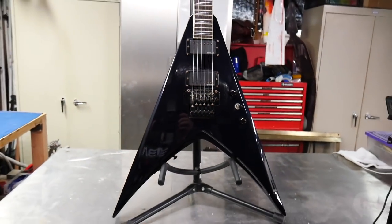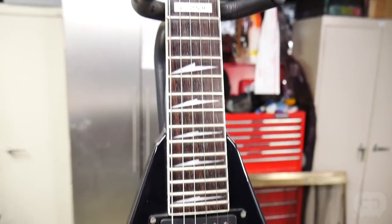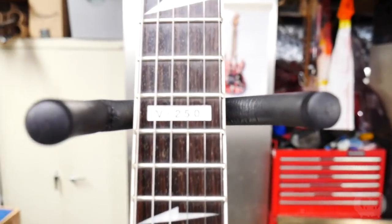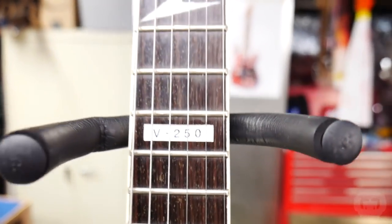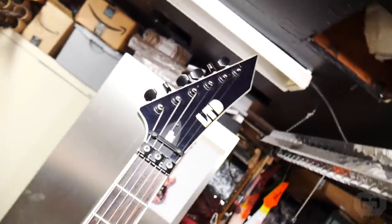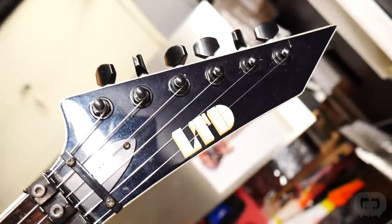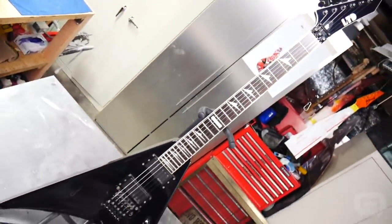This guitar belonged to Noah, and when he saw Trash to Thrash he reached out to me to see if I'd be interested in taking on this project. It's a really sentimental guitar to Noah because it was purchased for him by his late father when Noah was playing in a band back around 2000. He loved the guitar and, as he says, it was rode hard and put away wet — pretty abused during his gigging days, and since then it's been in the case for the better part of 15 years.